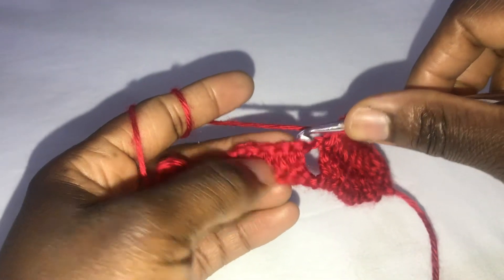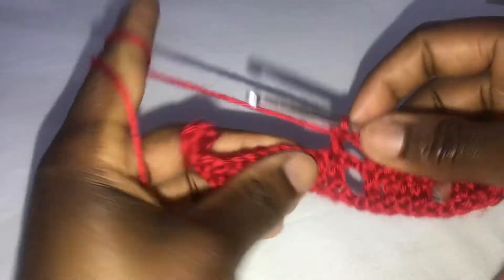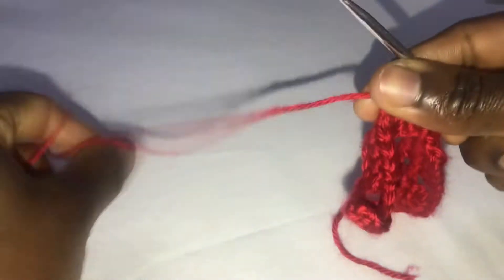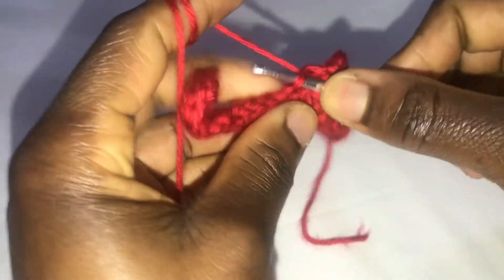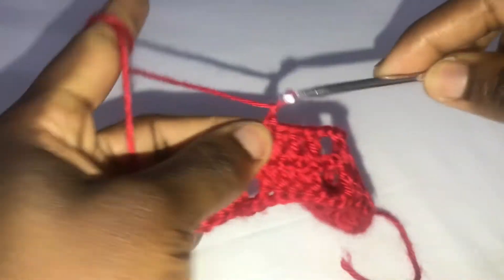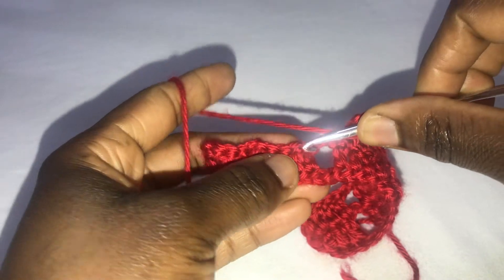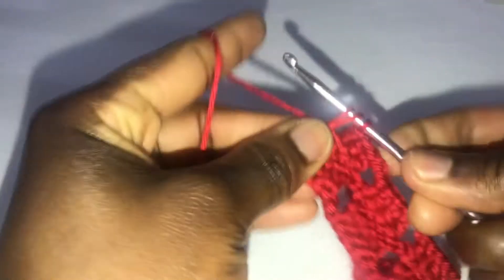Skip the two chains and work a double crochet in each of the double crochets — one, two, three, and four. Chain two, skip the two chains, and work in the double crochets. Continue like that and meet me at the end. The last double crochet is worked into the first turning chain we made on the first row.